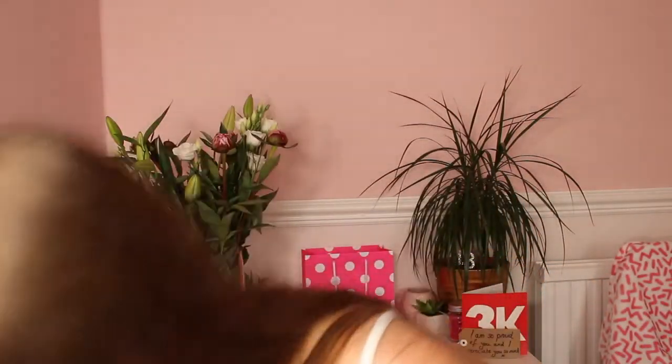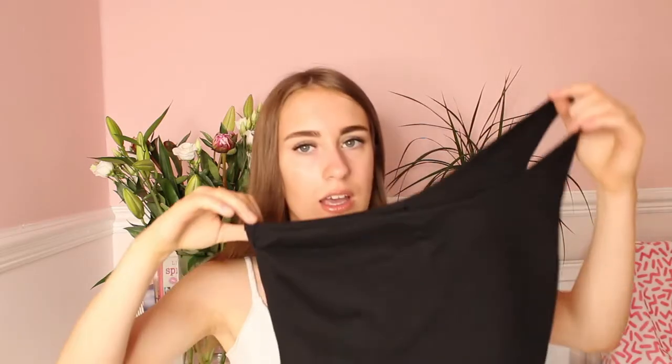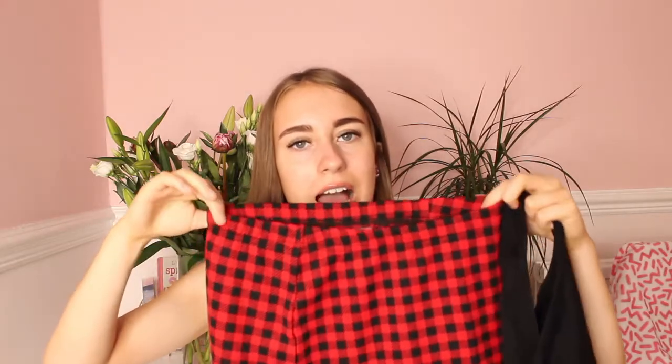Next item is a one-shoulder crop top and buffalo plaid skirt co-ord in an extra small. The top is a black ribbed one-sleeve style and it does look quite big for an extra small. The skirt isn't really my style, but I do love red and black together so hopefully it'll suit me — I don't own many skirts.